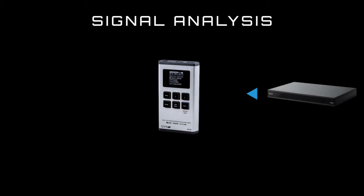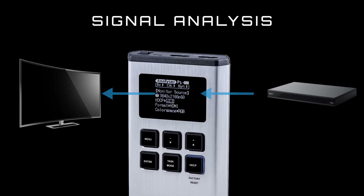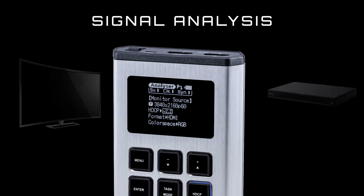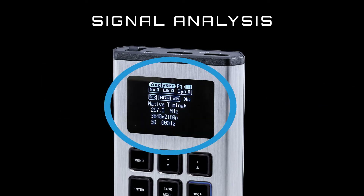To use this device as a signal analyzer, connect a source into the HDMI input on the XA3P. The high quality inbuilt OLED screen will then display key details of the incoming source such as video timing and resolution, HDCP status, audio, EDID, and more.